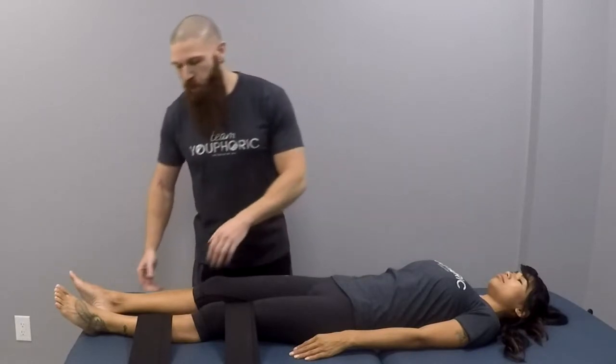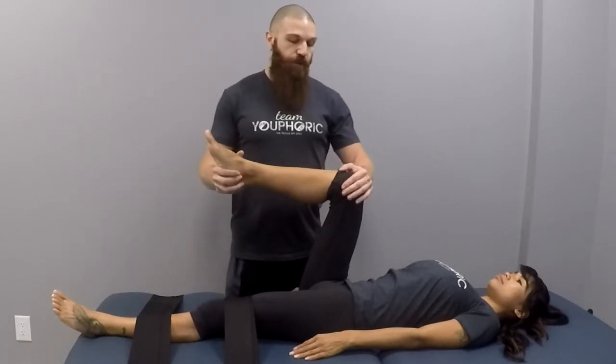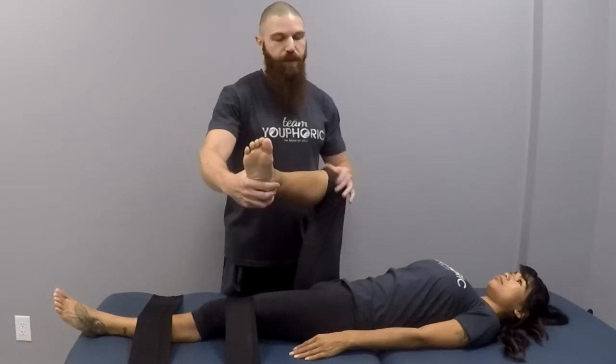There are a few ways that we can perform this. One is going to be with the client in supine. What you will do is flex the hip to 90 degrees. When their hip is at 90, their knee will also be at 90 degrees. If we want to stretch the medial rotators, what we're going to do is take them into lateral rotation. By taking them into lateral rotation at the femur, we are stretching the medial rotators.